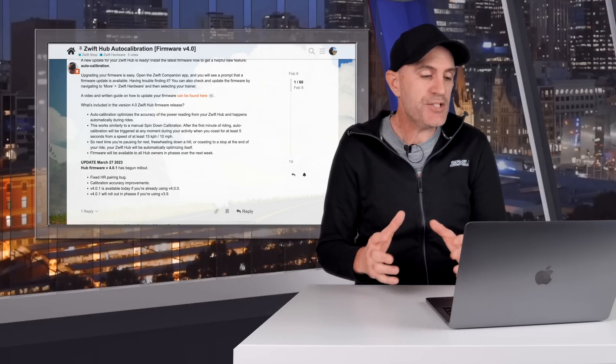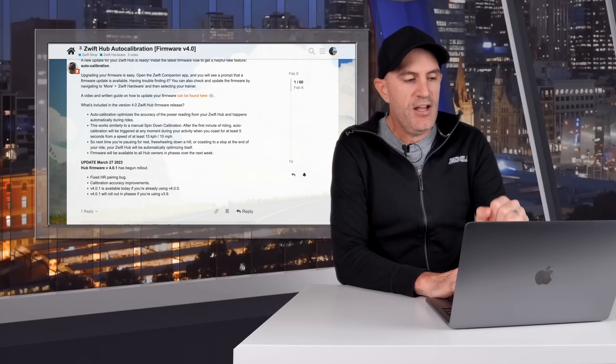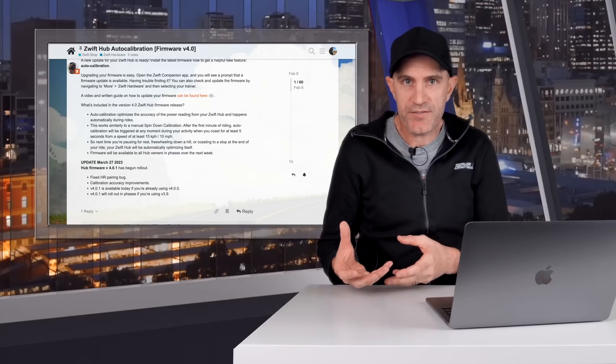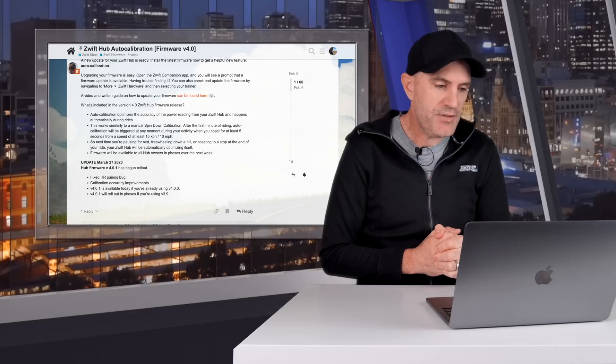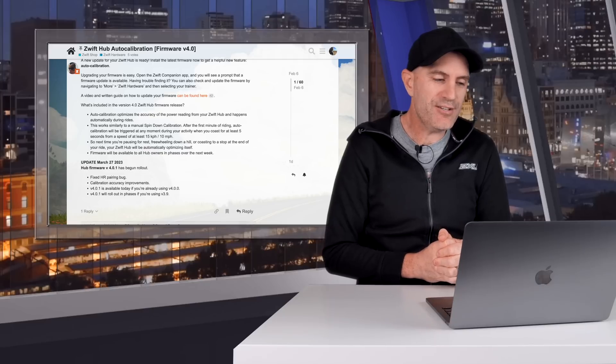Some changes made in 4.0.1, which started its phased rollout as of March 27th: they fixed a heart rate pairing bug, so if you had a heart rate bridge to your Zwift Hub, that connection remains in place with this update. There are also calibration accuracy improvements — a few minor tweaks over 4.0.